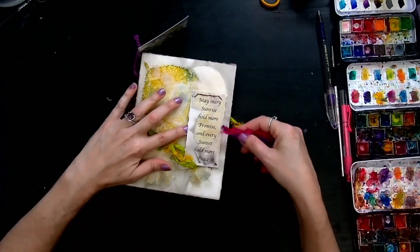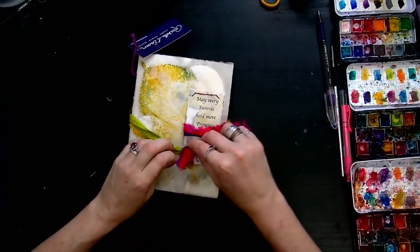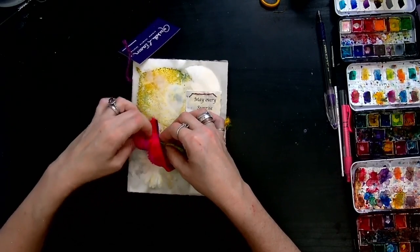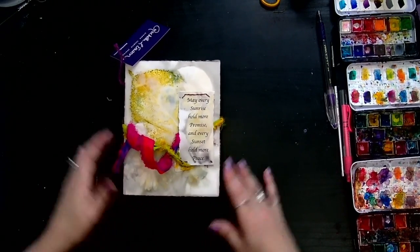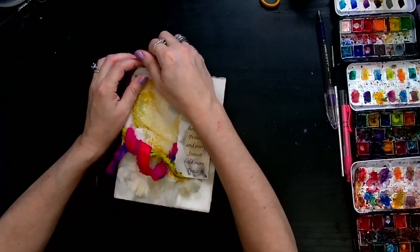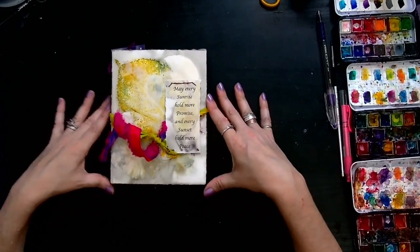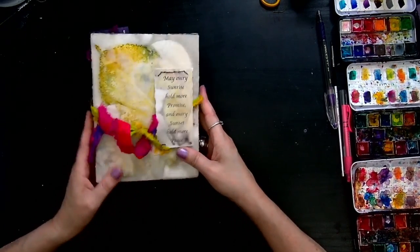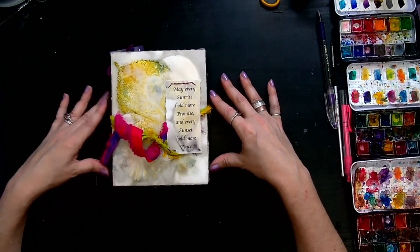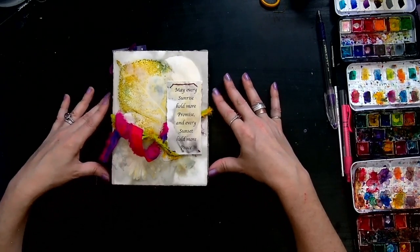So we're gonna take this ribbon and just push it through under there and pull it, go through the loop, and wrap it around this little part right here. How fun is that? I can never pick my favorites because I love them all and I find uniqueness in each one of these books. It's just up to the energy, and if the energy connects with its keeper, then I think that's just a very blissful time for the keeper as well as the journal. The journal gets to hold all the keeper's secrets.